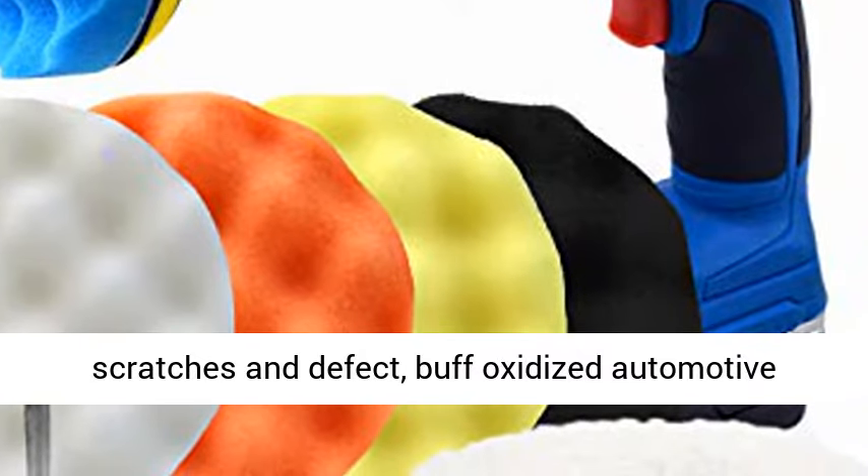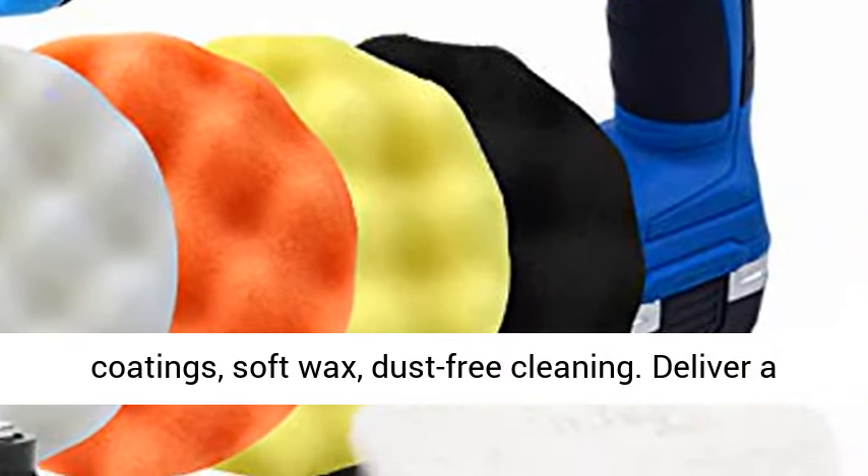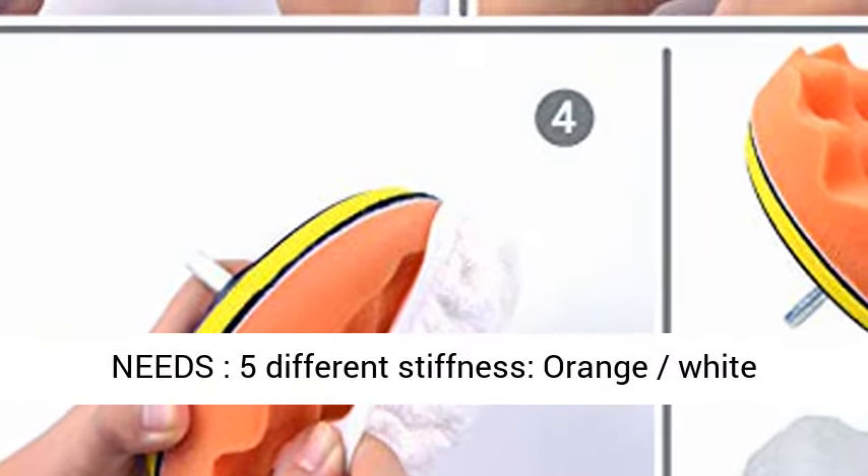remove scratches and defects, buff oxidized automotive coatings, soft wax, and dust-free cleaning. Delivers a lint-free, scratch-free shine for all your needs. 5 different stiffness levels available.